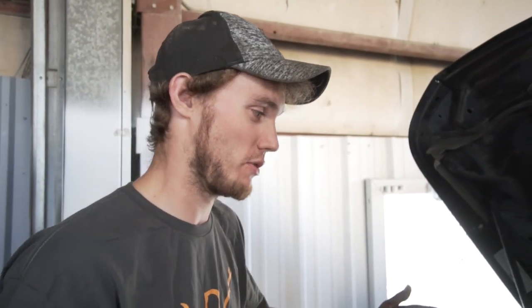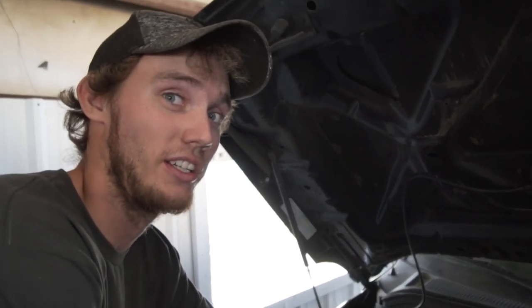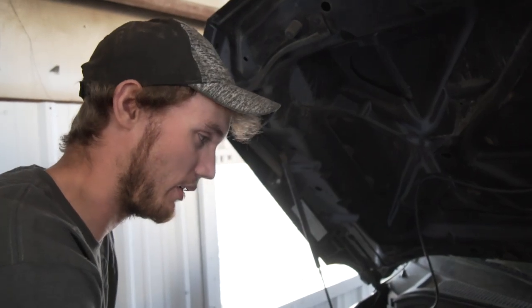The first thing you want to do is disconnect the batteries. There's a lot of stuff that is powered on this truck — you want no power, especially at the EGR. When I unhooked the battery the EGR solenoid went to a rest position, which I'm assuming is important for later on.